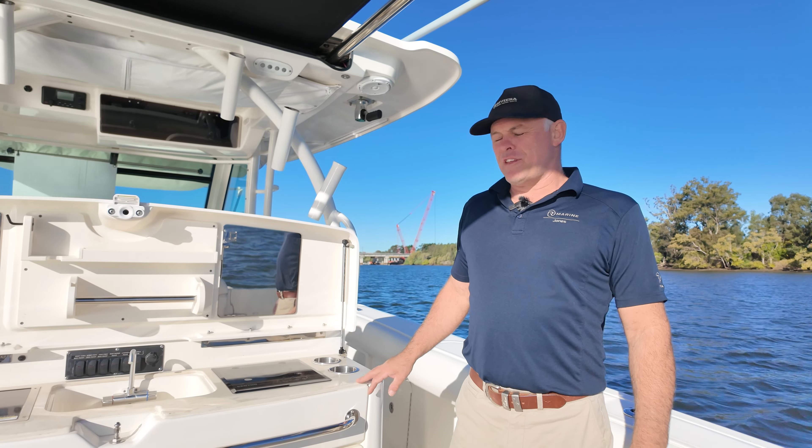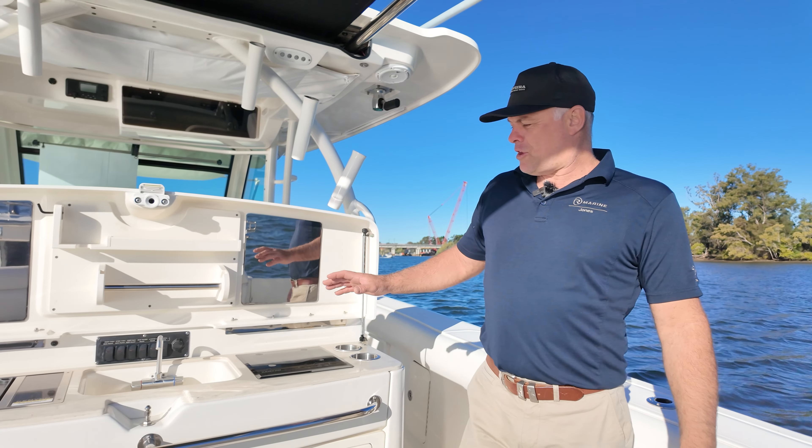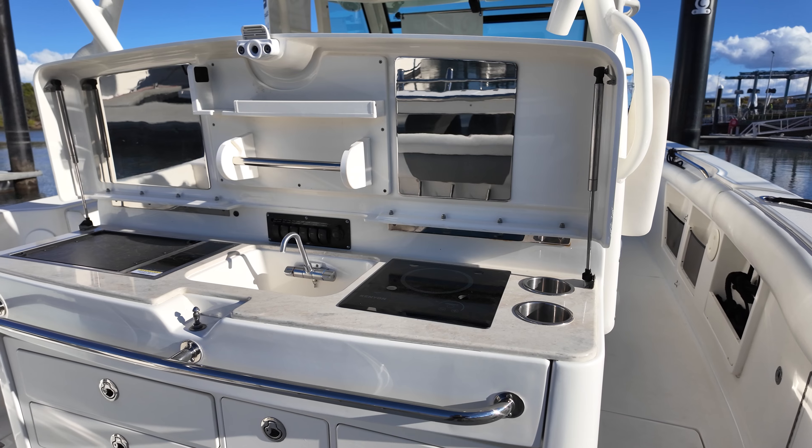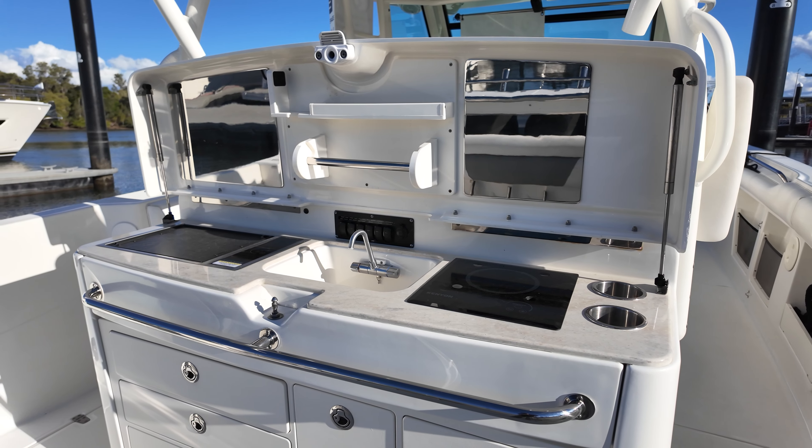If it's lifestyle you're after, this is a great area for entertaining and relaxing. You've got a barbecue, stove top, sink, plenty of storage, and even a paper towel holder.